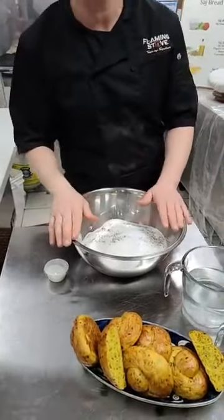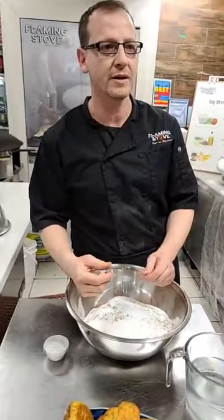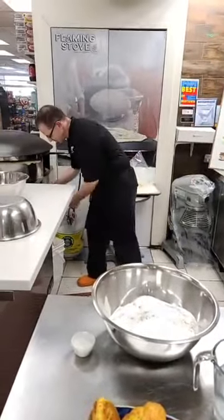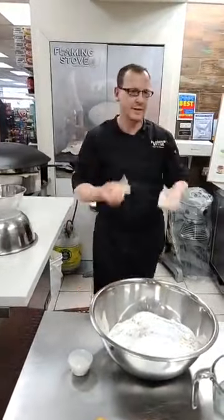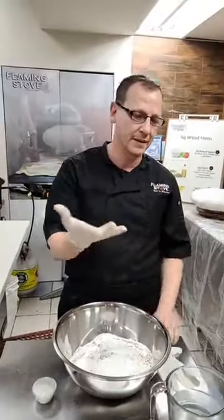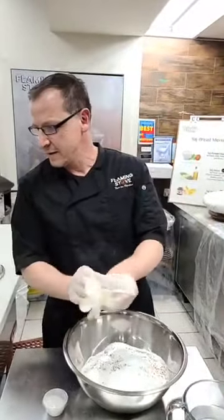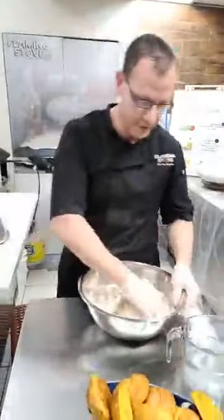To mix this one, I really need to wear gloves - just because of the turmeric, it will make your hands yellow, which is not very desirable. I would highly recommend using gloves. Otherwise if you use your hands, you need to wash really well immediately after, because it will stain your hands. Mix the dry ingredients really well first.